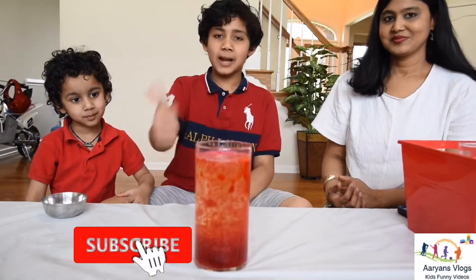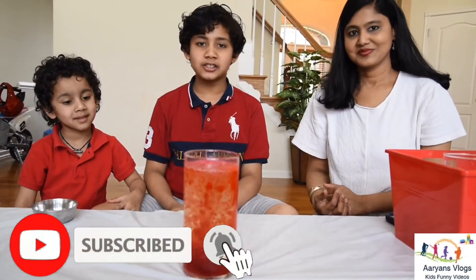If you like this video, please smash that like button, subscribe, and see you in the next video. Bye!